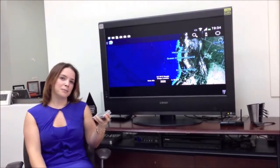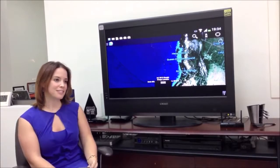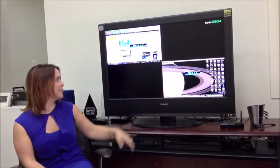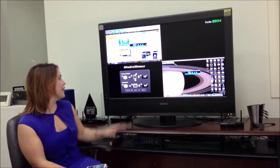I can also have other participants join the display. So you can see I have a Mac, I have a PC, and I have an iPad.